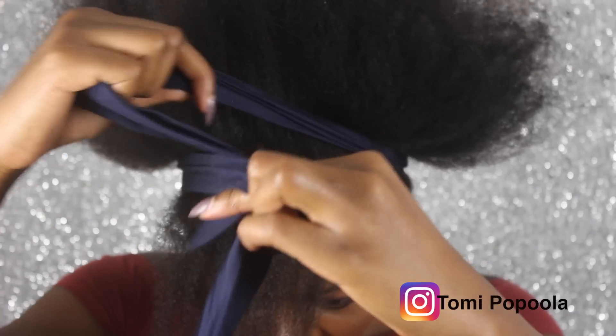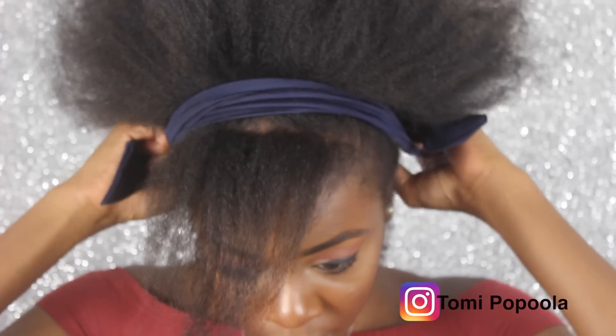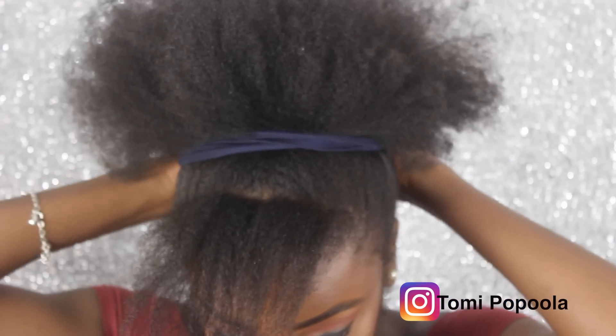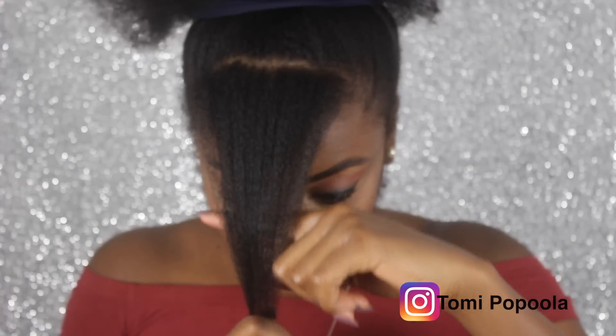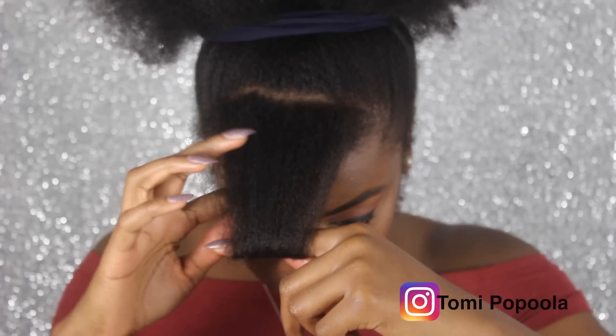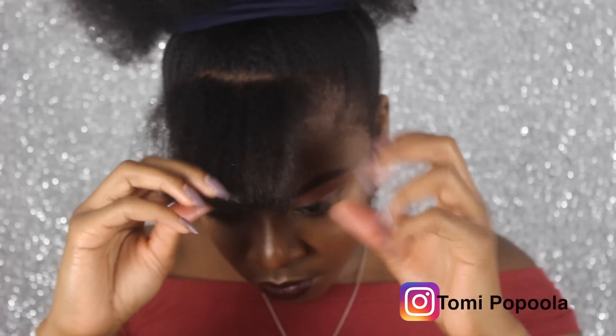It's basically just an updo bun. I'm wrapping it around my finger and using a bobby pin to hold it in place, then making a bun out of the bigger section. And that's literally it.